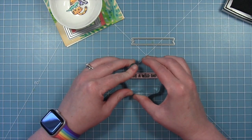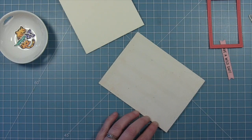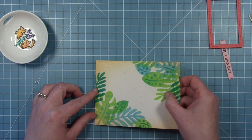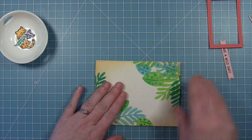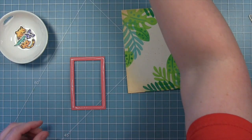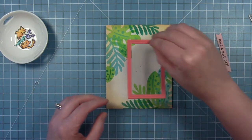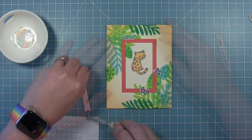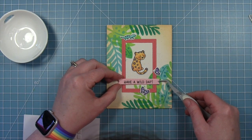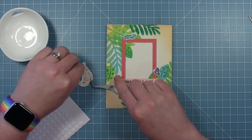For my sentiment, I'm going to stamp Have a Wild Day from the Toucan Do It stamp set onto a little banner cut out of Ballet Slipper cardstock. I've also cut a stitch frame from some Guava cardstock. Now that the watercolor is dry, I'm putting this panel onto a card base, and the little frame is going to go in the center. I just thought it was a really fun look to have this frame with those leaves crossing over behind it — so they're in the frame and also outside of the frame. I've laid all my little images on here so I can see where to put my sentiment, adding foam squares to the back so it's popped up a little bit.